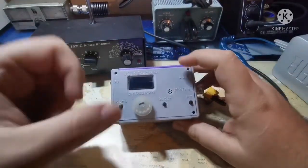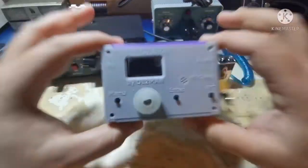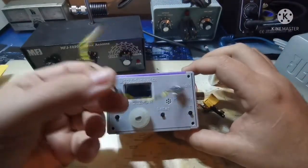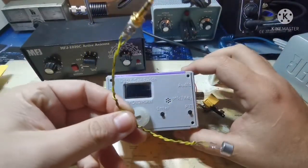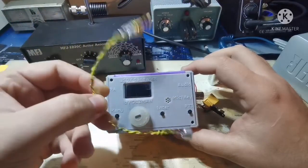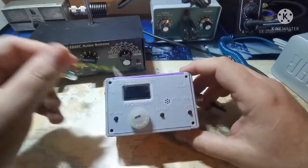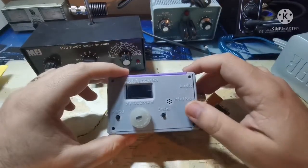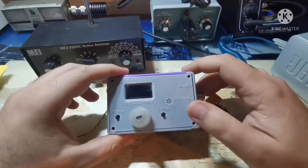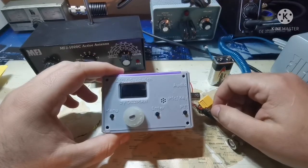I didn't want to use an external microphone holder because I don't want to hold it every time I talk to someone. So I put in a small wire with an electret mic and I'm just using the PTT button. I tried to do some CW with it — it works, but you have to do slow CW; it's just an on/off button.